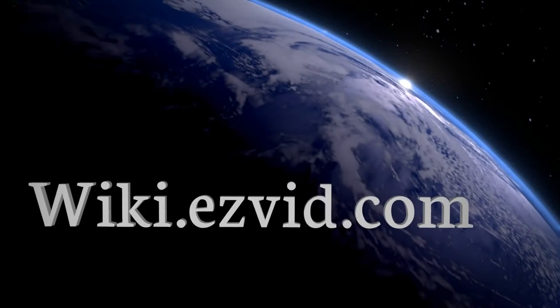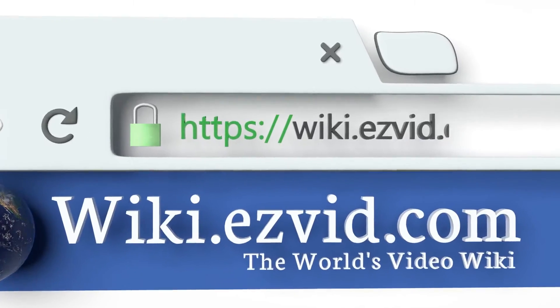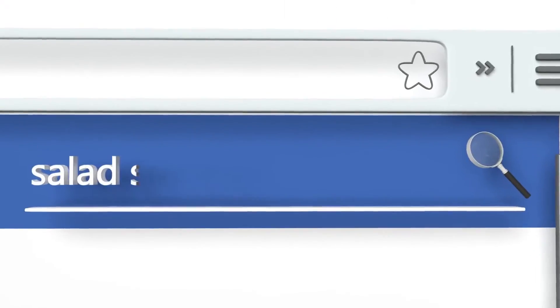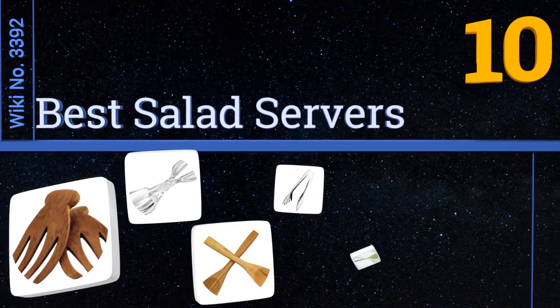Visit wiki.easyvid.com and search EasyVid wiki before you decide. EasyVid presents the 10 best salad servers — let's get started with the list.